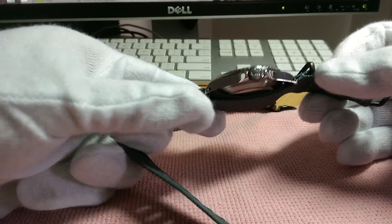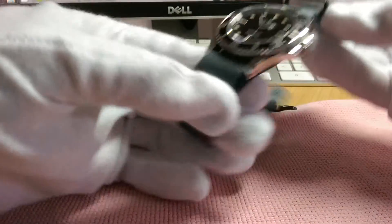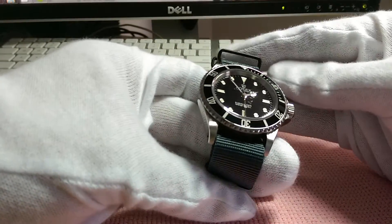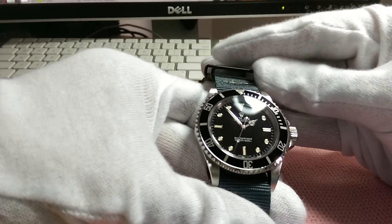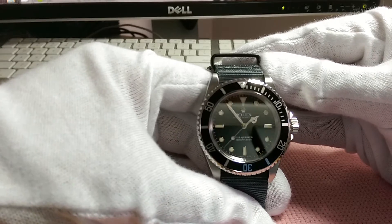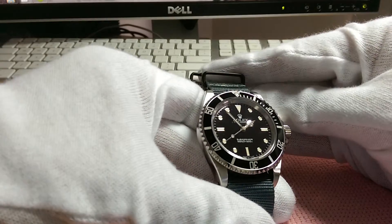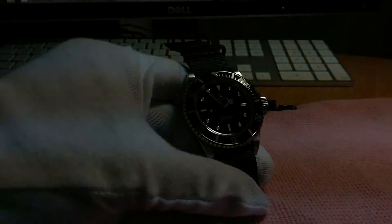It sits really nicely on the wrist — very sleek, goes under the cuff perfectly, and works on many different strap options as well as the bracelet. I think the bracelet is a classic look, but to me it can sometimes be a bit too predictable.